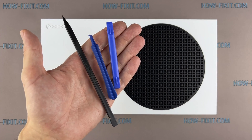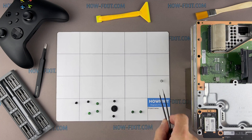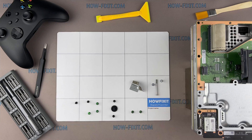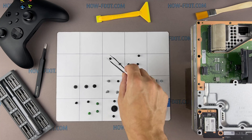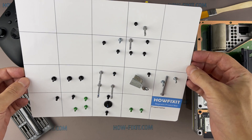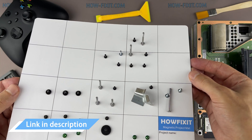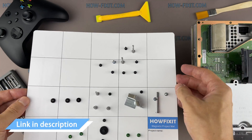You will also need plastic pry tools and anti-static tweezers. I also recommend using a magnetic mat and laying out each screw step by step during the disassembly process. Throughout this repair, keep track of each screw and make sure it goes back exactly where it came from to avoid damaging your Xbox. Thanks to the magnetic base, the screws stay on the mat and you will not lose them. In the description, I left links where you can buy all the necessary repair tools.